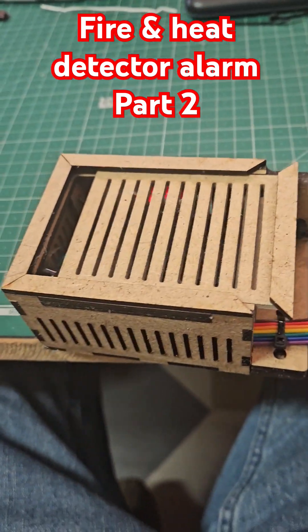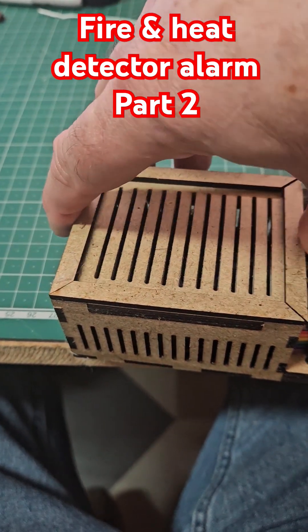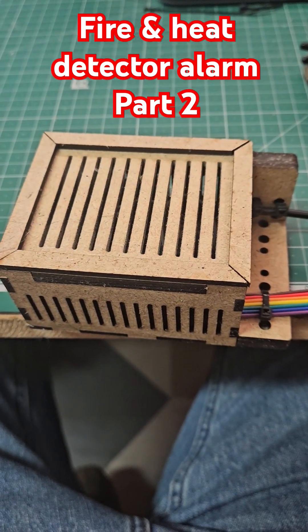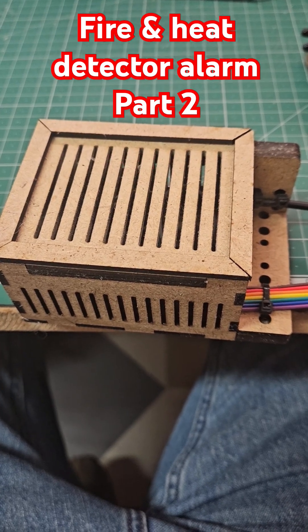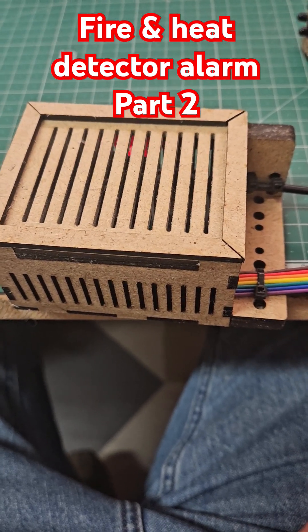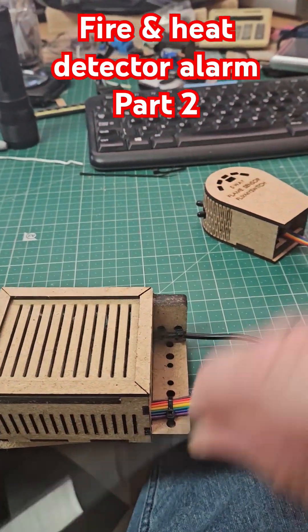You've got a buzzer there and a buzzer there, so in a normal workshop I think you'll hear that. I'm going to do another version with a siren which is really, really loud. Let me just wave this around and it will turn off.